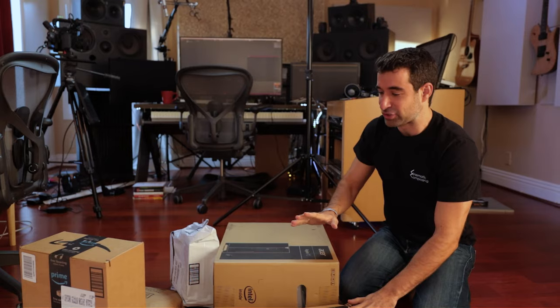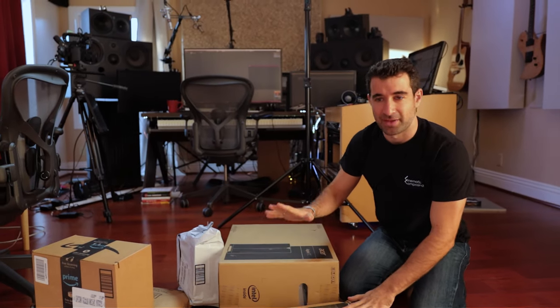So this is the studio. The goal is to build a composing studio for $1,000.